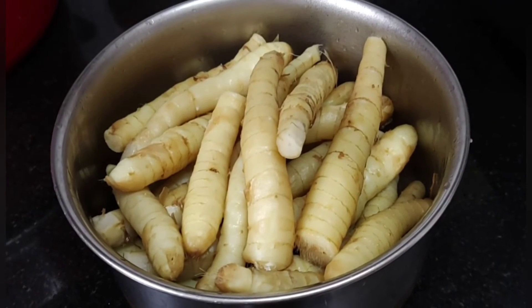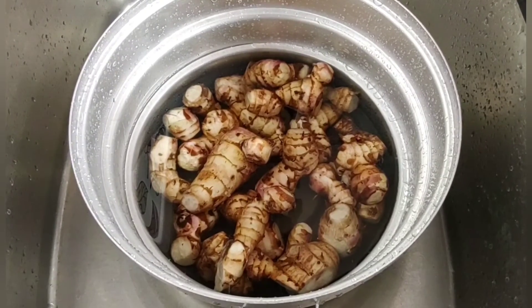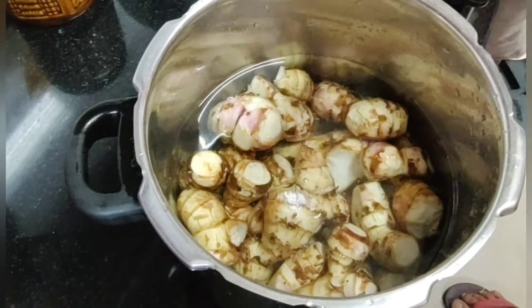We're going to cook the tub. We're going to cook the soup with the same ingredients. We'll cook the soup.